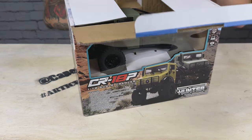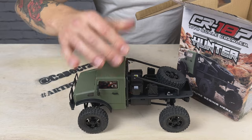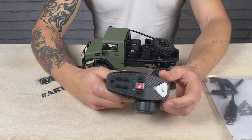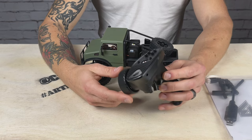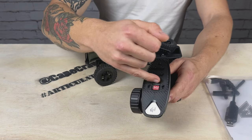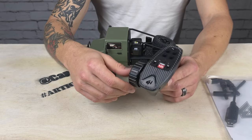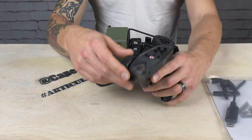I've already opened it up, but here's what you get: the T Hunter, a transmitter, owner's manual, and some tools. Looking at the transmitter, this is the familiar one we've seen with the FCX24, the Power Wagon, the Max Smasher — a lot of other FMS models use the same four-channel receiver. I love that it's got switches for the throttle function and drag brake, basic trim function. Very familiar transmitter, great size for one-handed operation — I like this transmitter a lot.